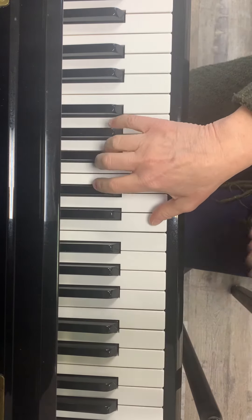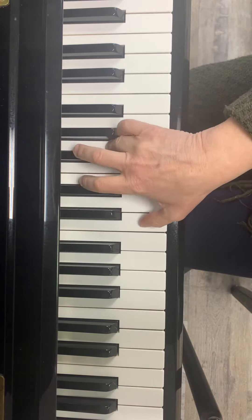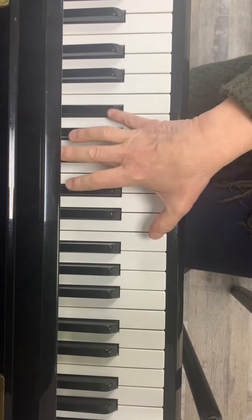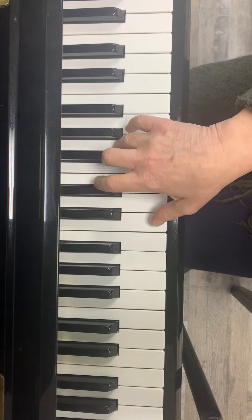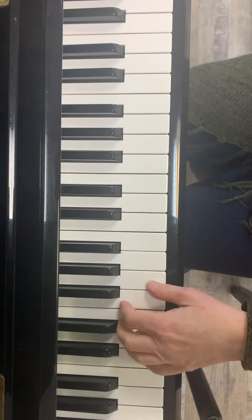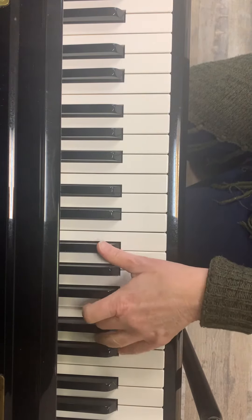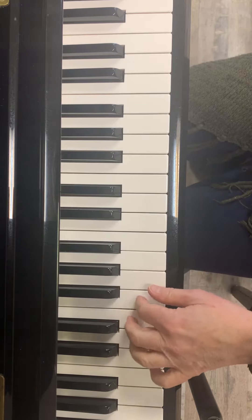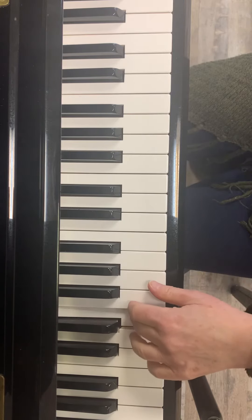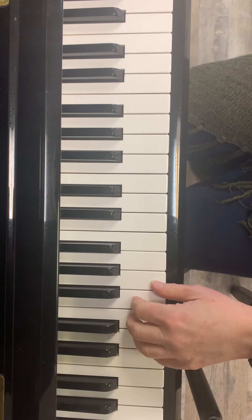We are going to change the right hand like this. And we are going to change the left hand like this. So that some fingers are anchors while other fingers play the whipped cream part.